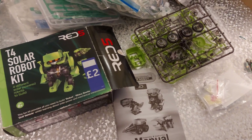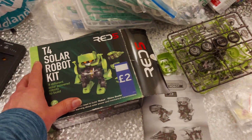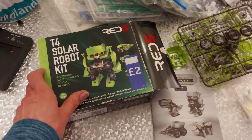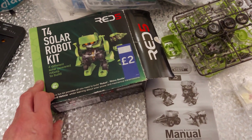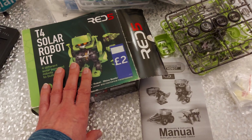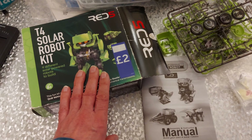Hi guys, you might have seen my charity shop video where I showed you I bought this kit, a T4 solar robot kit for different solar powered robots to build. I've already done one of them, and I really only bought it for the parts anyway.